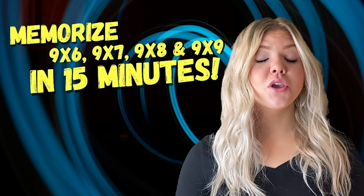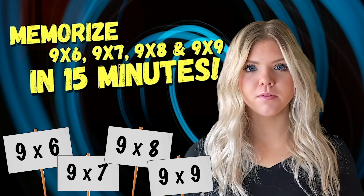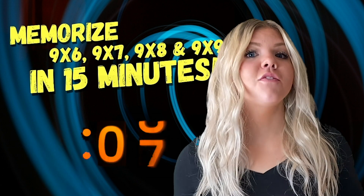Hi! Today I'm going to show you an amazing trick to memorize your upper nine times tables, and it's only going to take 15 minutes.